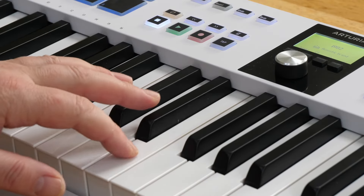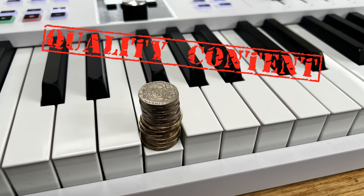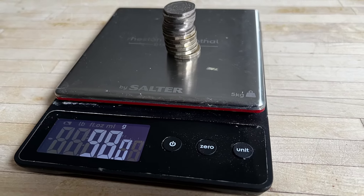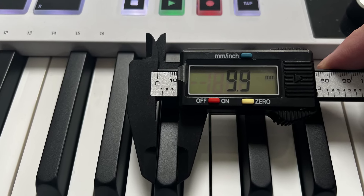It's nothing like a Korg SV1 or something that's got hammer action — it's definitely in the portable camp. The keys on this are semi-weighted and they feel a little bit like my other synths. It's hard to describe, but it takes six pound coins and 13 20-pence pieces to fully depress them, which is around 100 grams. My SV1 takes a little less to fully depress, but it does have that typical flick-back from hammer action that this doesn't. The key travel is around 12.7 millimeters, which is about the same as the SV1, and the black keys are a similar width.